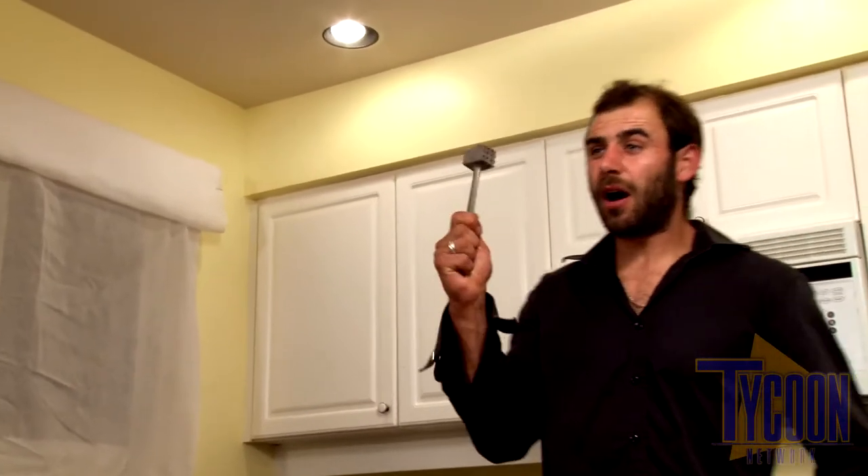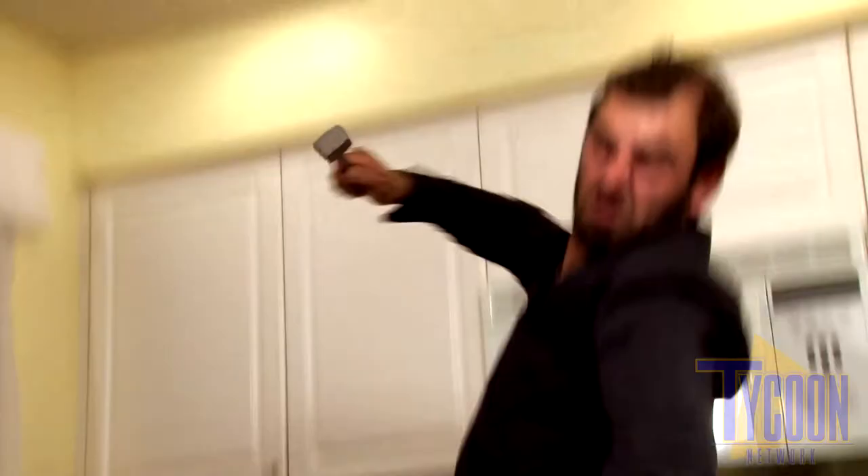Aha! Now we're going to go into a method my Uncle Ancelo used to use in the warehouse as well as the kitchen. Now you really want to beat the flavor into this bird.